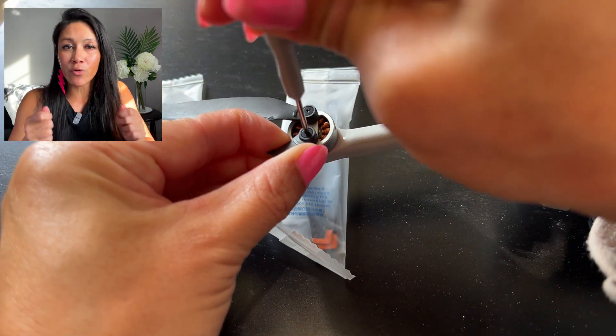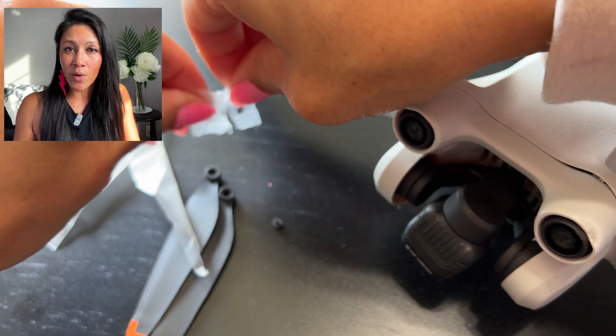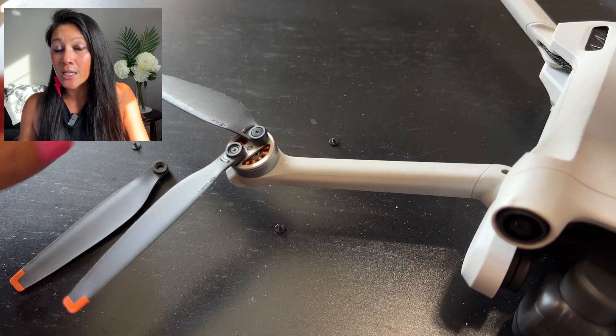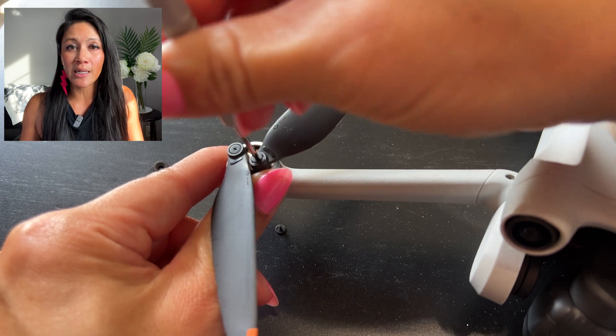Match up your propellers and then take off the screws if that's the type of drone you have. This is the Mavic Mini 3 Pro, so I'm just switching out the propellers — at least the ones that are the most broken — and making sure they are on the correct sides.